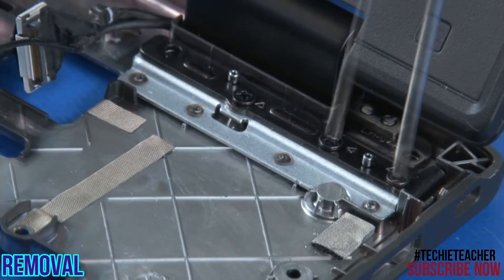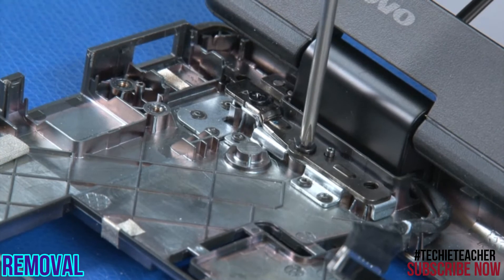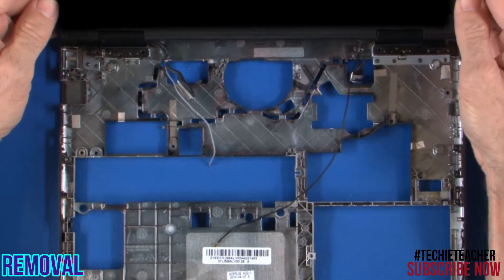Remove three screws. Remove two screws from the right hinge. Remove two screws from the left hinge. Lift the LCD unit from the chassis.